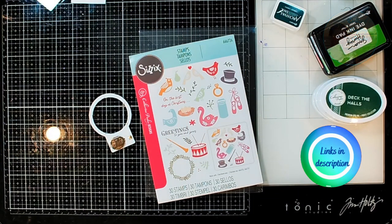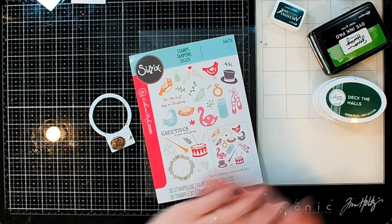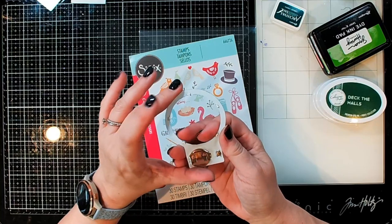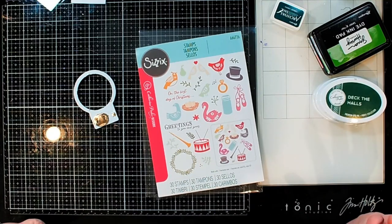Hi guys, it's Debbie with Debbie J's Crafting Corner. Today I'm making a new card doing something a little different. I'm going to be making a new light up card using the halo light from Pear Blossom Press and using some of Catherine Pooler's and Sizzix brand new stamp sets.